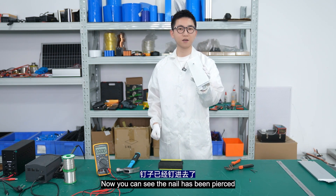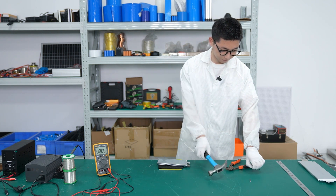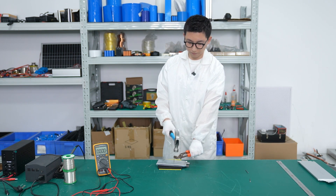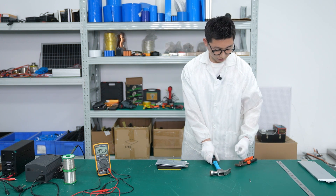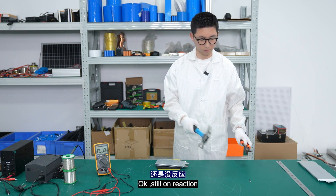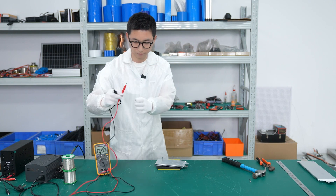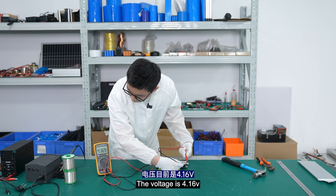Now you can see the first nail has been pierced, and there is no reaction. Let's continue to see the second one. There is still no reaction. Let's see the third one — still no reaction. Now let's check the voltage: it is 4.16V.